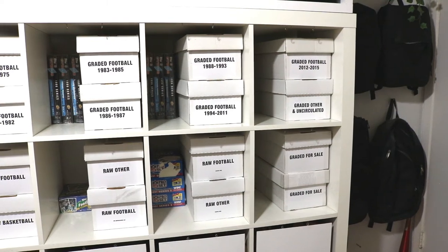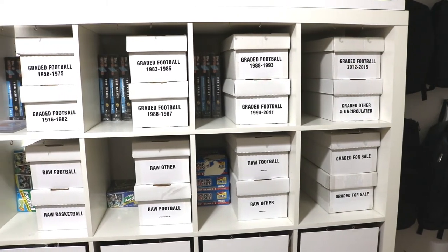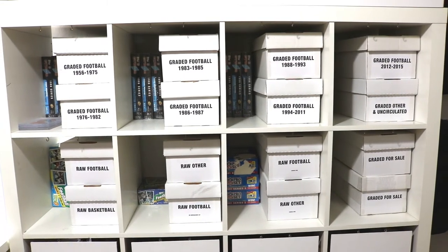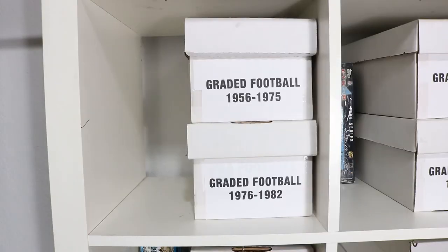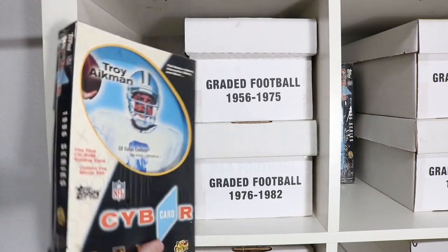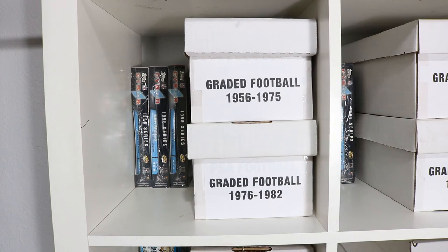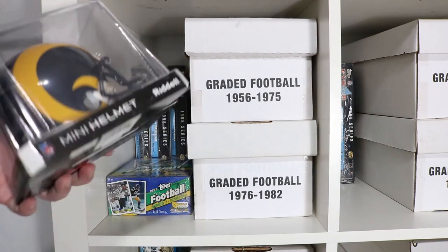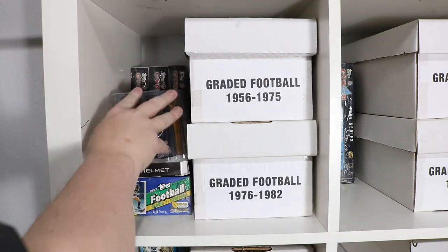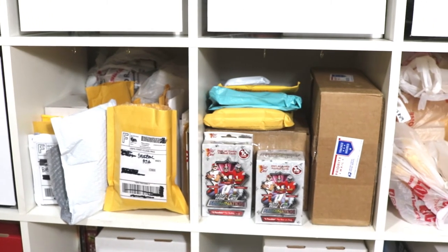Moving on to the next rows: I've got one row of graded stuff and one row of raw stuff in the semi-rigids. Though I like maximizing space, it seems counterproductive to have empty space on each shelf — but having that extra space on the side is very nice to store other collectibles. I use them for Topps Cyber Card software boxes, unopened boxes of wax, and mini helmets. It's pretty convenient personally. Then there's one row of nothing but incoming and outgoing mail.